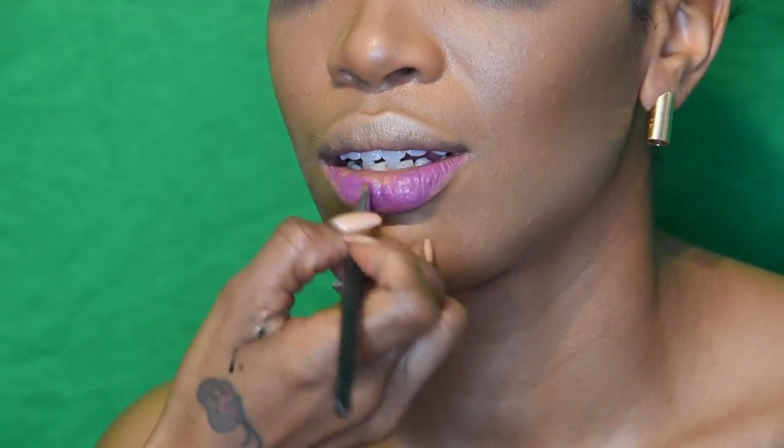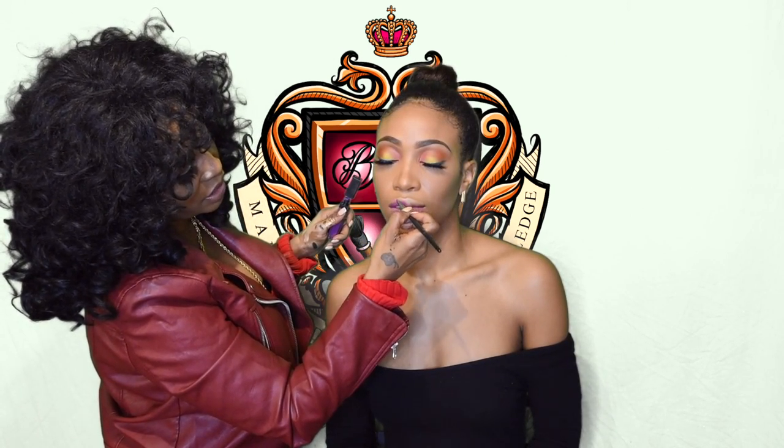Okay guys, so I know you're like, Ty, why do you keep speeding up the camera? Because you have to go ahead and register for your class — he'll give you all the secrets. But I am going to now finish up Bianca's lip with my liquid matte gloss, Alarge.